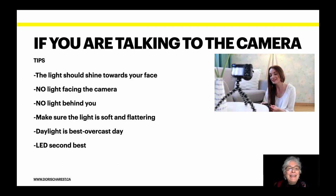If you're talking into the camera, the light should shine towards your face. There should be no light facing the camera and no light behind you — a light behind you makes your face dark. Make sure that the lighting is soft and flattering. The best light is daylight on an overcast day. But if you have set up your own lights, make sure they are not harsh.